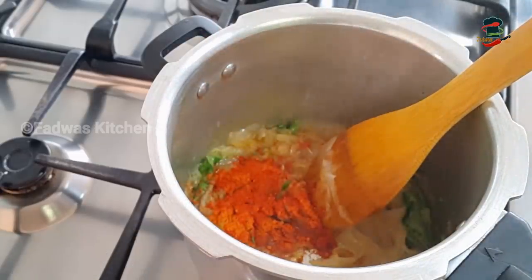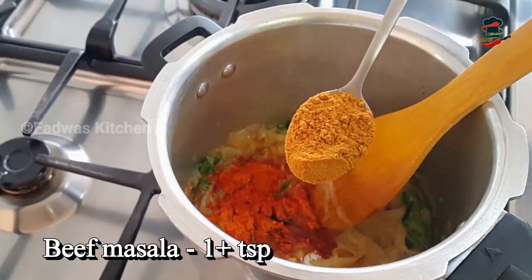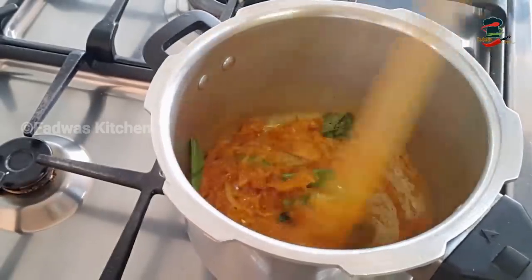Add beef masala. We will add chicken masala and beef masala. Now add a little sauce for the chicken masala and beef masala.